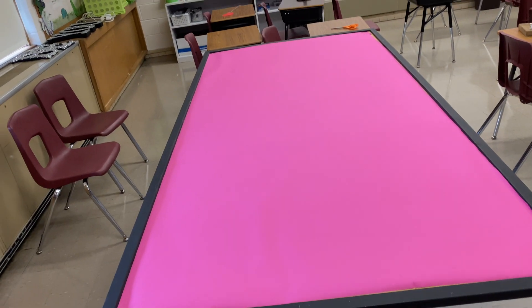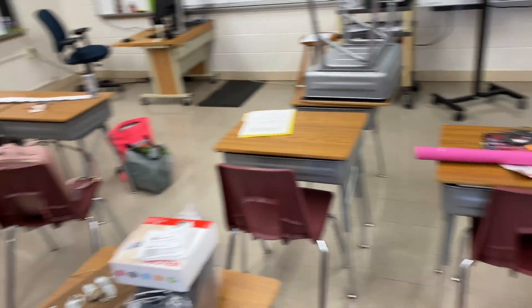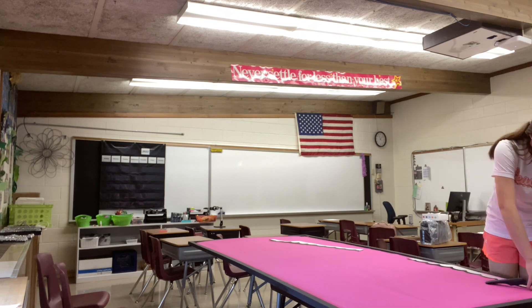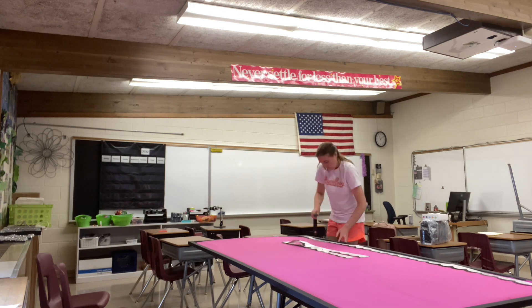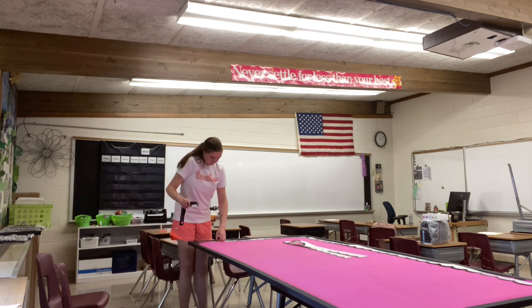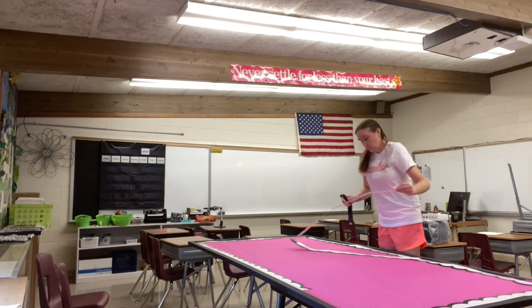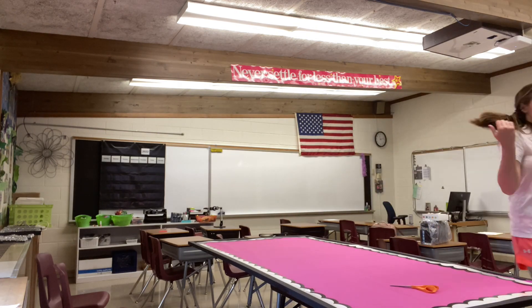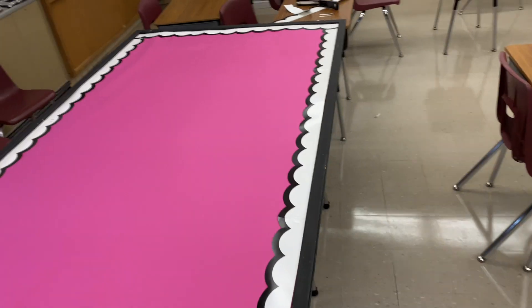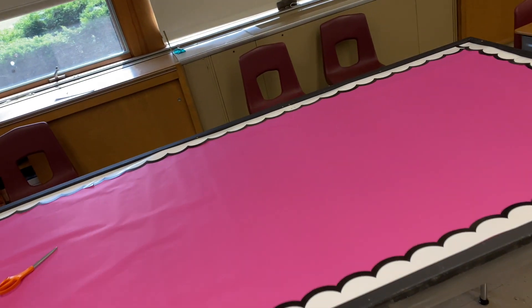I'm pretty sure the only good thing about not having a room that's ready is that this is the easiest bulletin board I've ever done, and it's a huge one. For the border — this pink is from Hobby Lobby, it's like the cheaper version of the 'better than paper,' comes in rolls. I kind of like this pink color. And this is the School Girl Style border, which I think I got off Amazon.